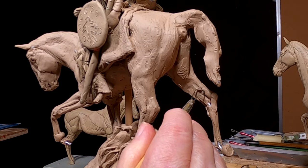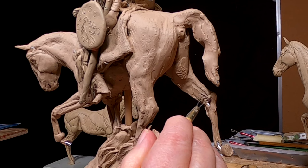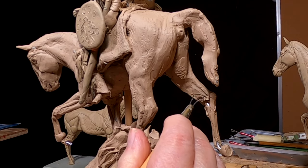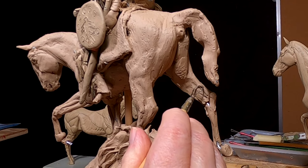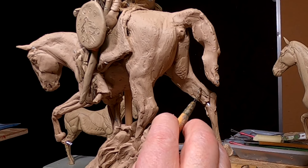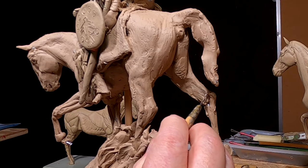Today I'm going to work on the horse's legs and try to get as far as I can. I've got a friend coming over, and I just don't know what time they'll get here, so I may not be able to get very much done.